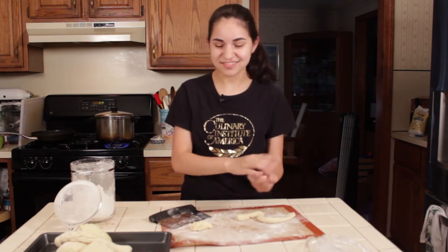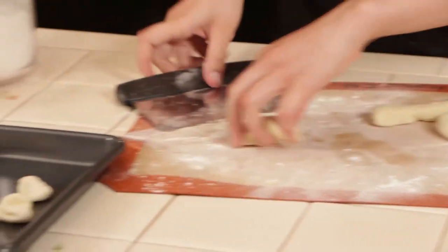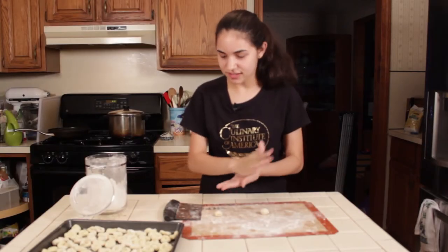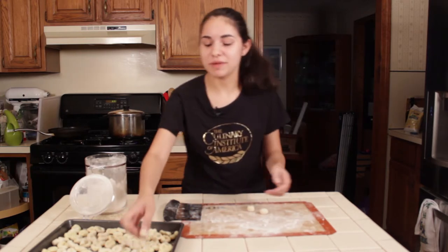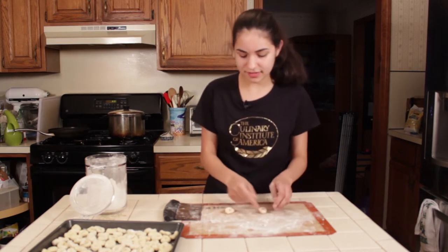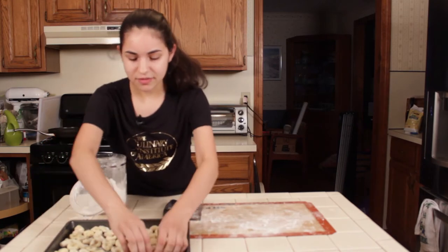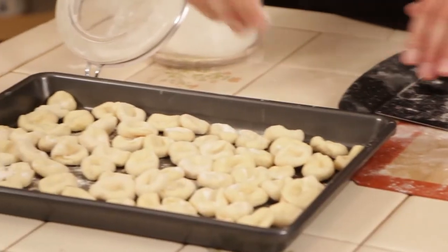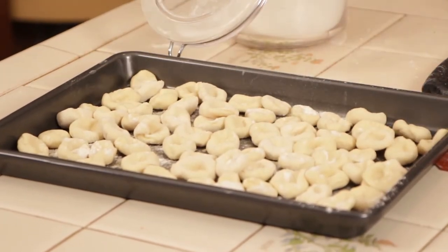Just keep doing that to the rest of the dough. I'm finishing off rolling my pasta into the orecchiette shape, which is great for homemade pasta because you don't even need a pasta maker — you just roll it out with your hands. Now I've got all my pasta set, dusted with a little bit of flour so it doesn't stick when you drop it into the water. And there you go — your pasta dough is all done.